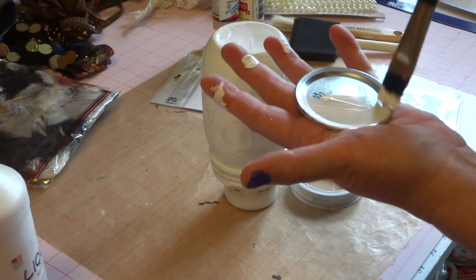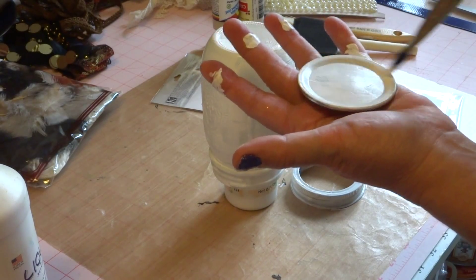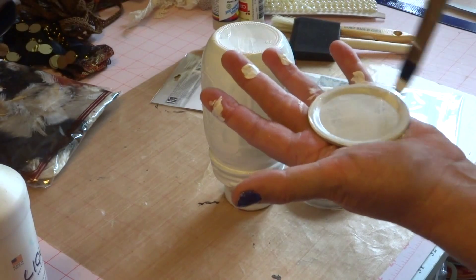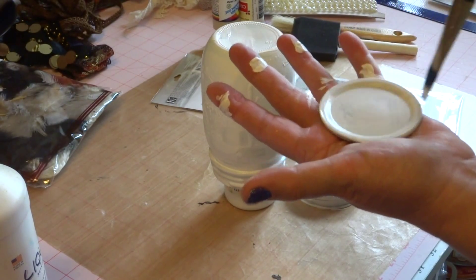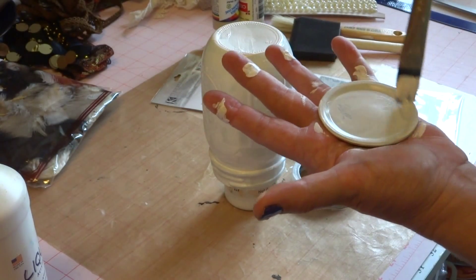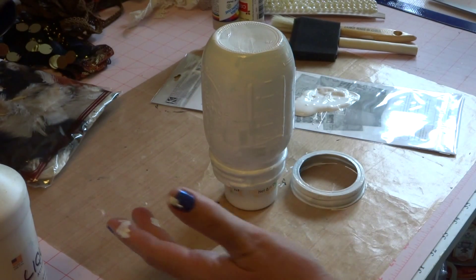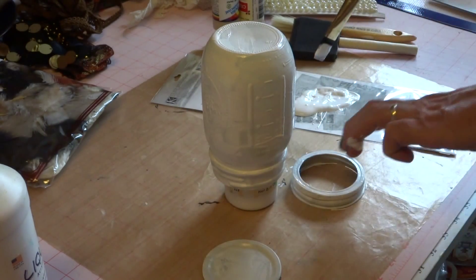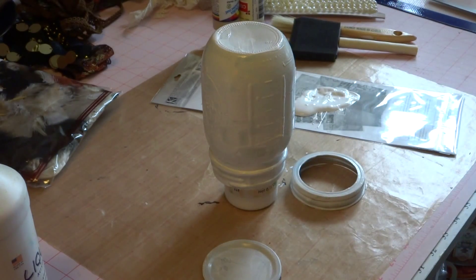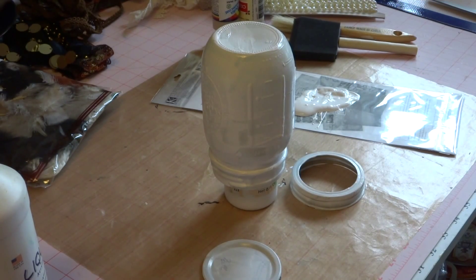Now if I was going to make this into a pin cushion — which I'm not going to do in this video — I'll make another jar and show you how to turn the top into a pin cushion. That might make an interesting gift for somebody that sews — a pin cushion jar with a package of pins, needles, and small spools of thread. We're going to let this dry and I'll be right back.